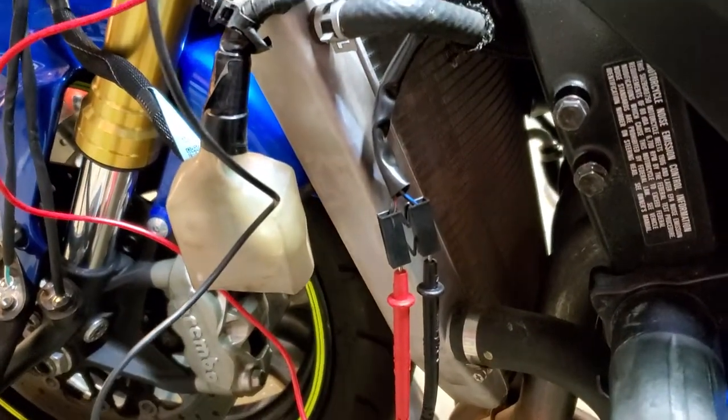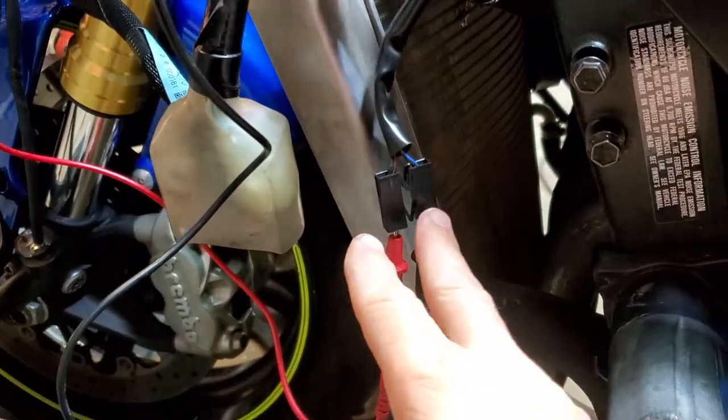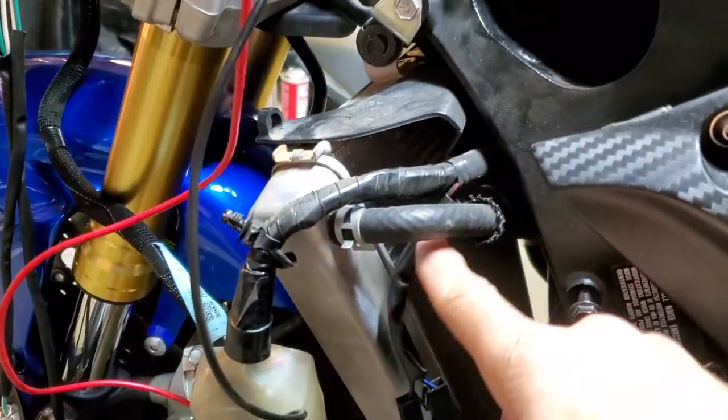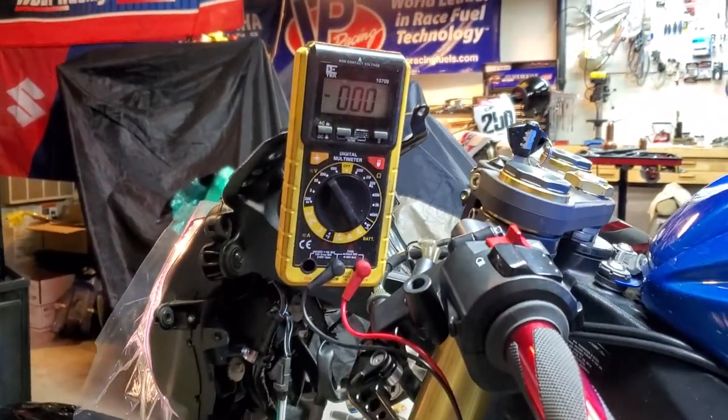So that eliminates a fuse issue. It should eliminate the connector being an issue, but that doesn't totally eliminate it. It eliminates wiring issues, that sort of thing. So moving on, let's test the horn itself.